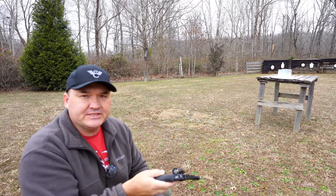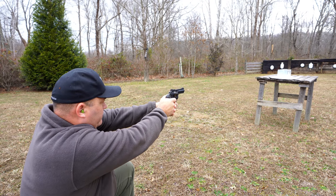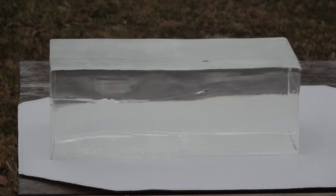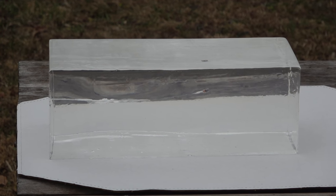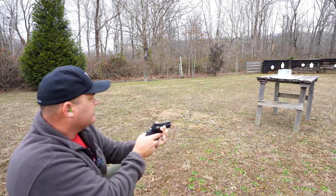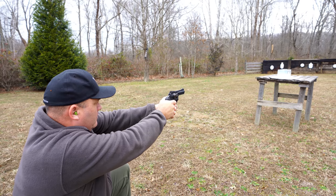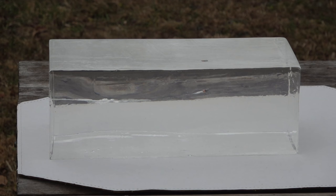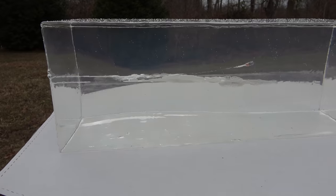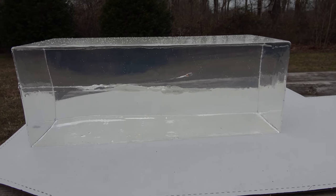Up first, I've got the .22LR Mini Mag 36 grain hollow point. And up next, the .22 Magnum 40 grain jacketed hollow point. I thought that 16 inches of ballistics gel would be enough to catch both those bullets out of those short barrels, but I was wrong.